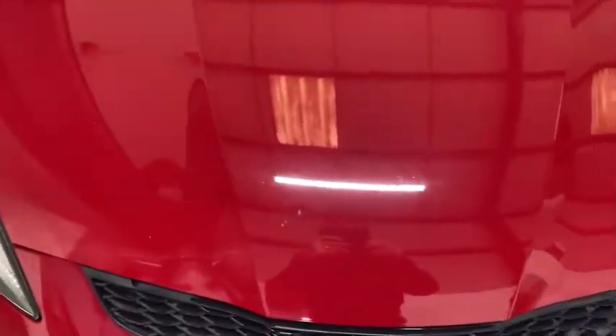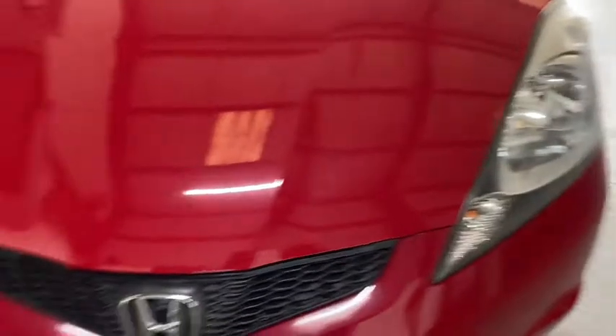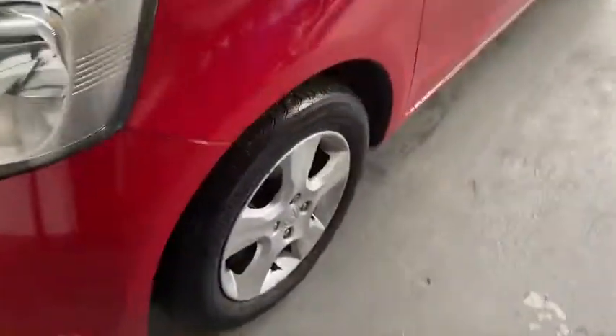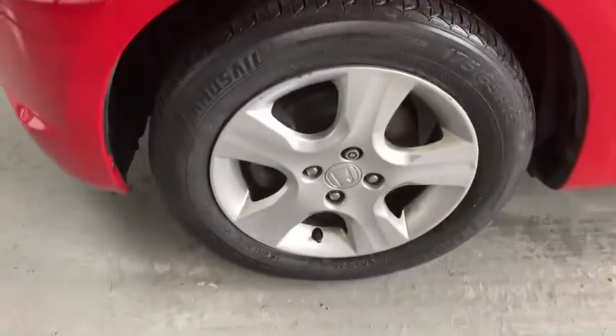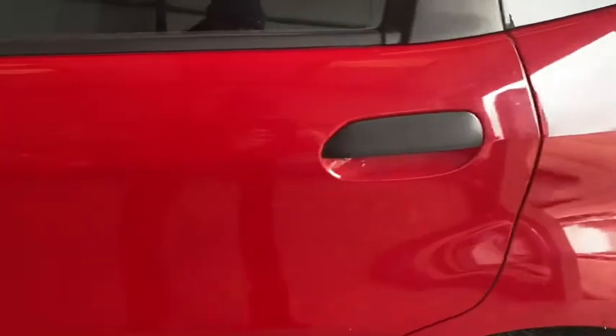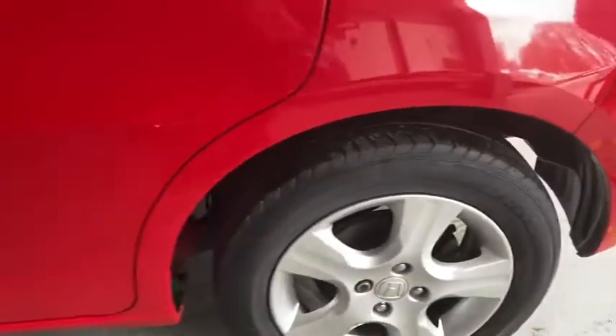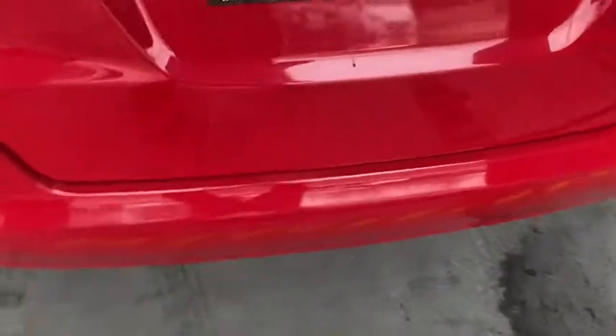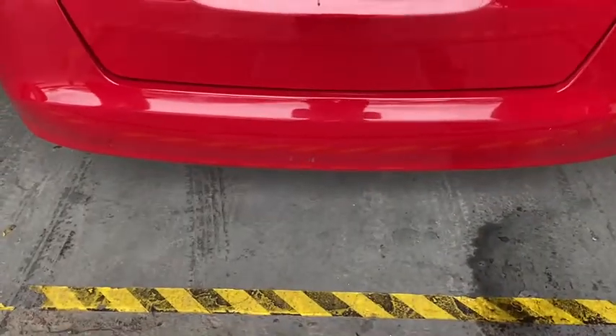Just a couple of minor stone chips, very very minor. All the alloys are in good shape, tires are in good shape. Passenger side door, rear passenger door, rear alloy. Just one minor little scratch down there.